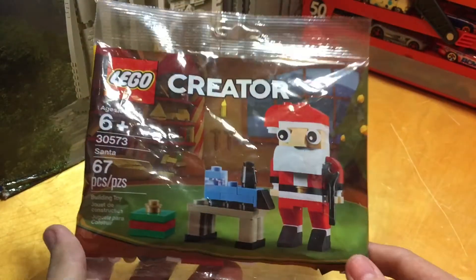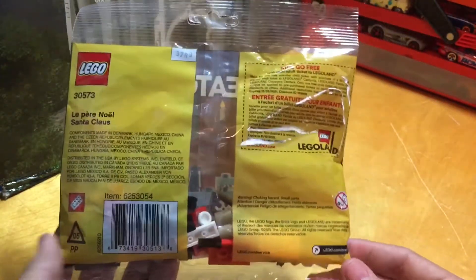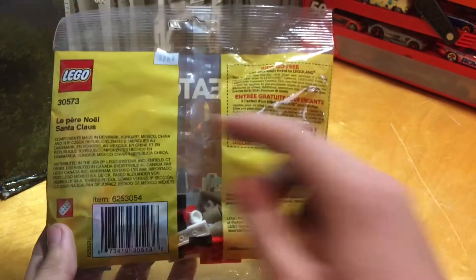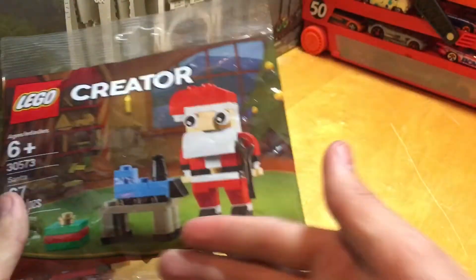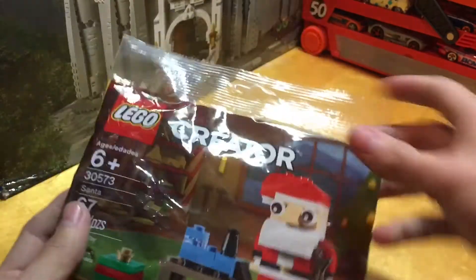So here on the front, we've got all of your normal information if you want to pause and read, and then on the back here, it's another case of if you want to pause and read. You've got set number, Lego, here's a little kids-go-free pass, and then on the front it obviously shows you the Santa.